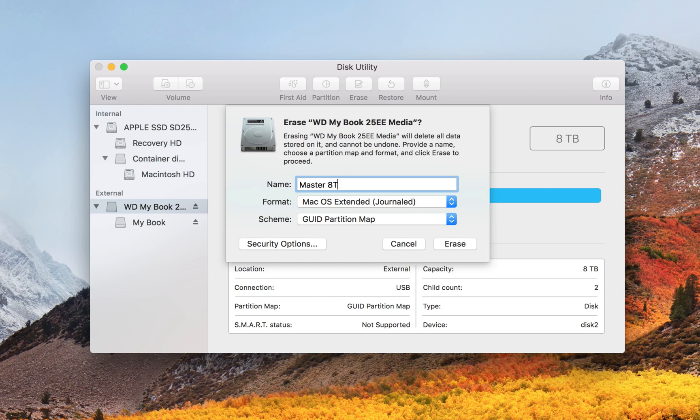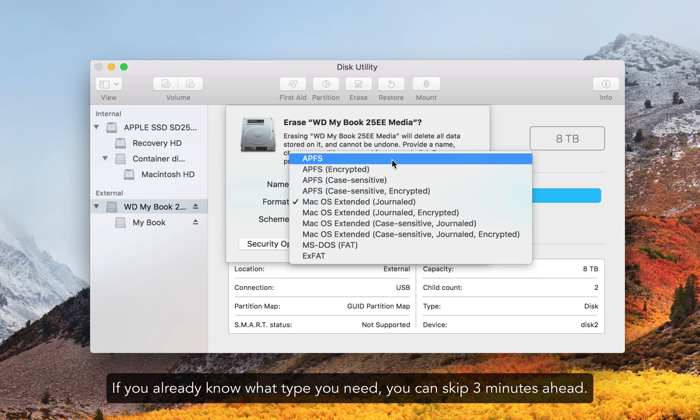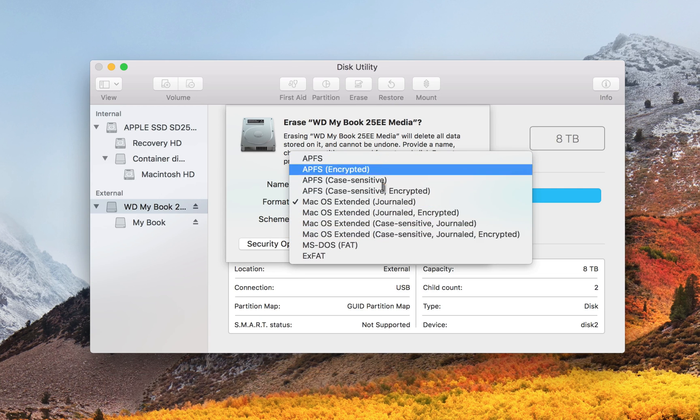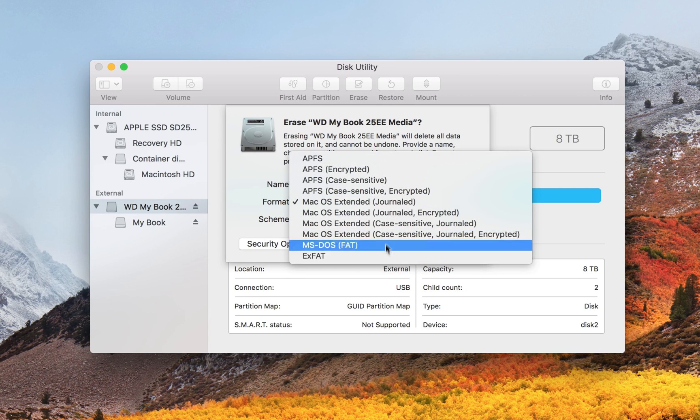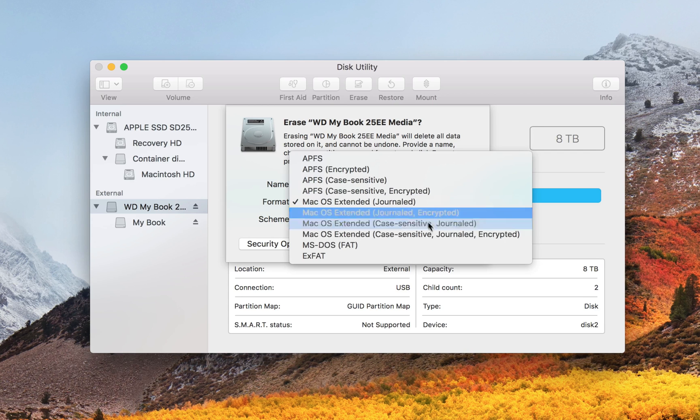Type in a name — I'm going to call it Master 8 Terabyte. Now the format — this is going to get really intimidating. When I opened this up I was like, what the heck am I supposed to select? So I'm going to walk you through which one to select. You can ignore the bottom two because those don't have encryption options, so we're left with four.